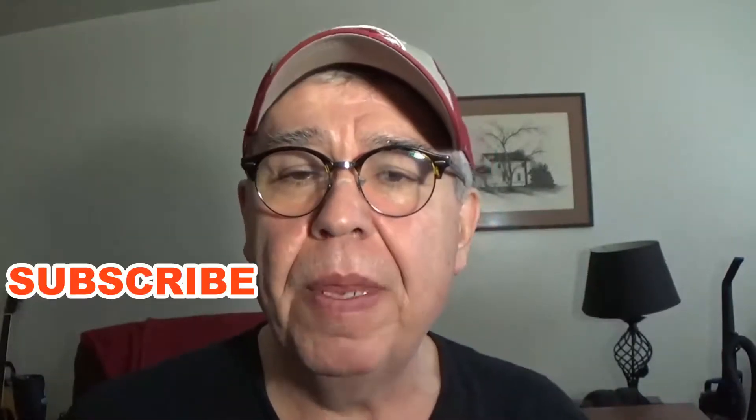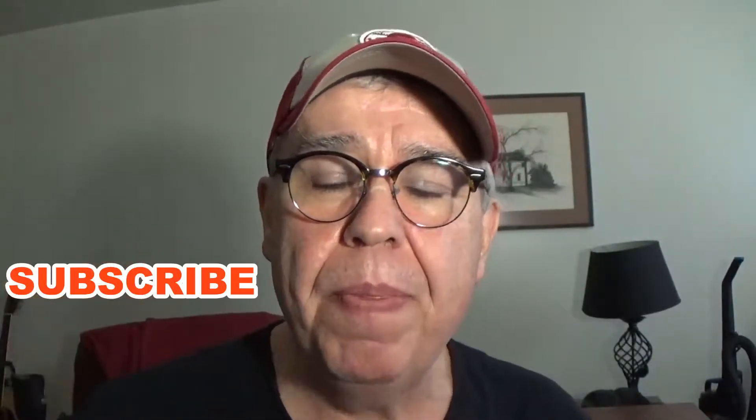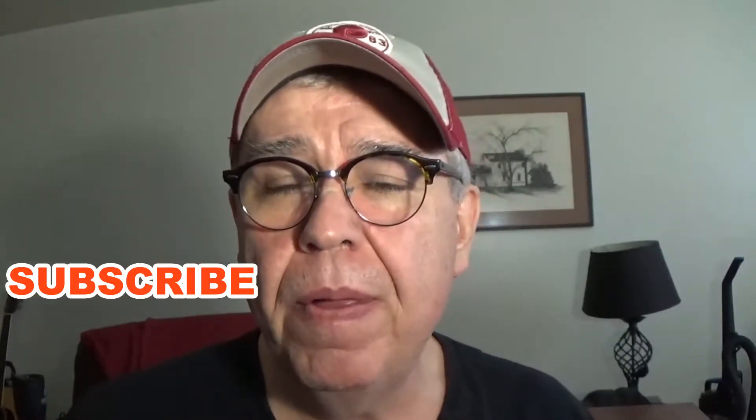Hello there, Sully here. Welcome to Transitions, my YouTube channel. I'd like to welcome any and all new subscribers, and if you're not a subscriber yet, be sure to hit that subscribe button, hit that notification bell, and you will get to see more of what I'm doing as a retired truck driver.